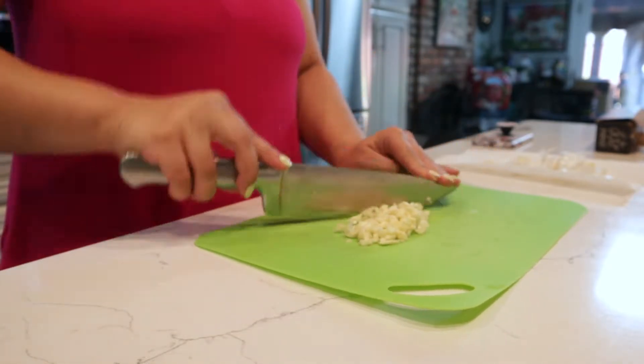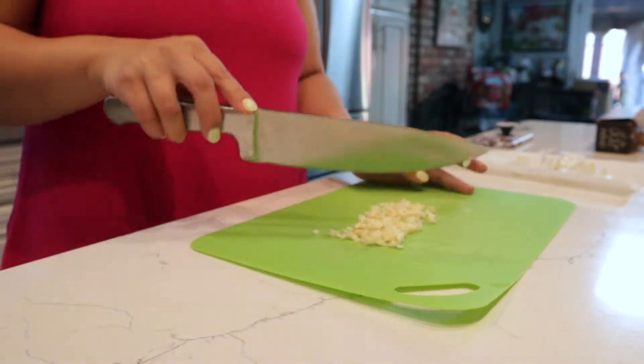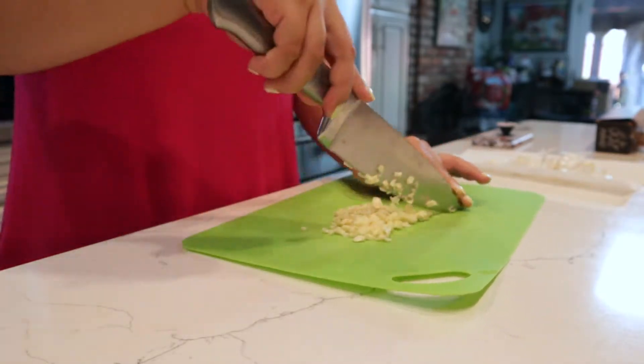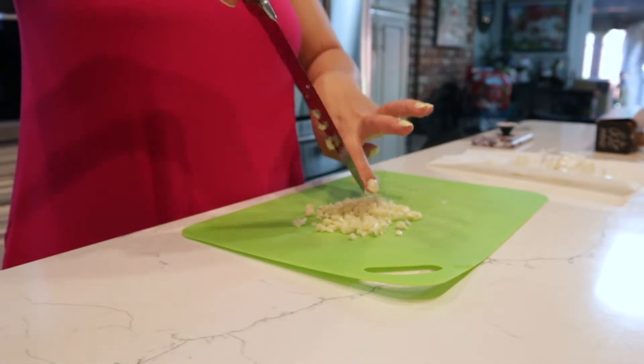I'm not going to talk throughout the whole video — just here and there when I need to. This video is mainly supposed to have a relaxing feel, especially with the music I chose, which is very relaxing. So I hope you guys enjoy this cook with me with the relaxing music.